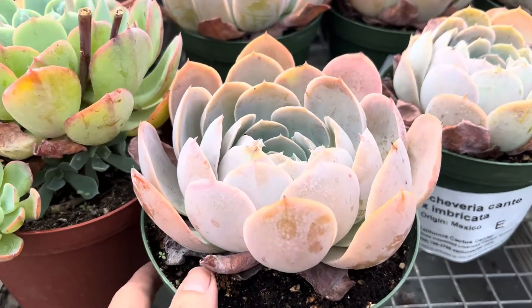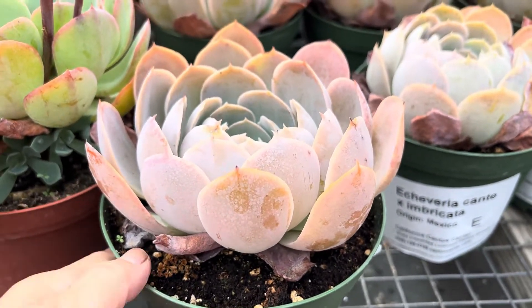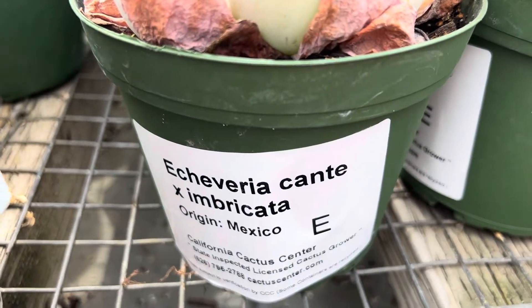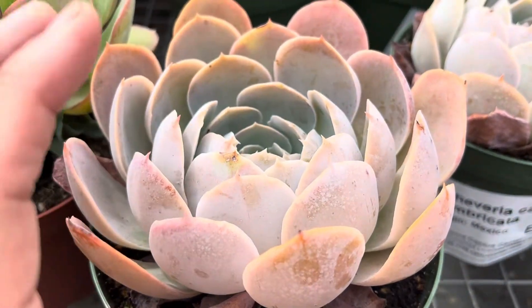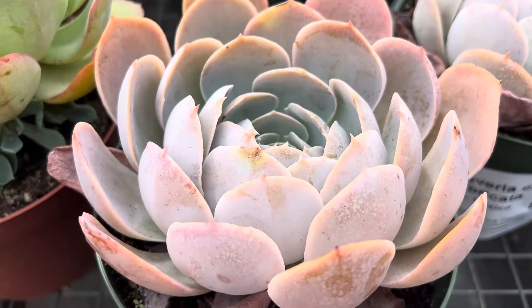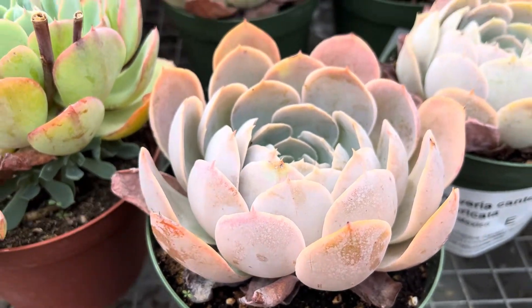This one is an Echeveria Conte. It's a hybrid — Echeveria Conte ex Imbrocata, also from Mexico. It's more of a bluish gray, almost white, mixed with all these different colors, but then you see all these little pink edges here, also caused by the sun.